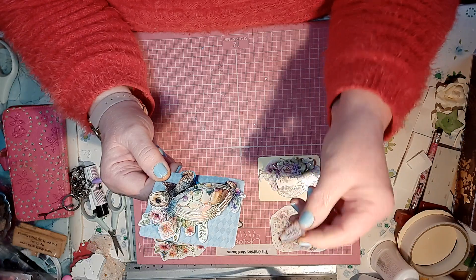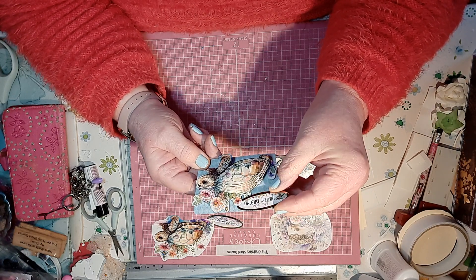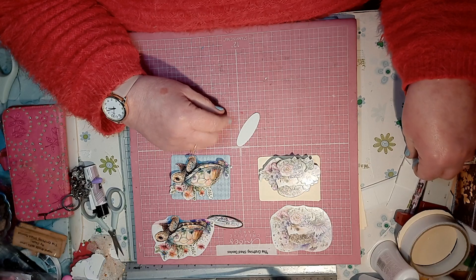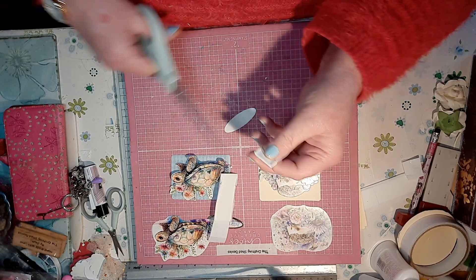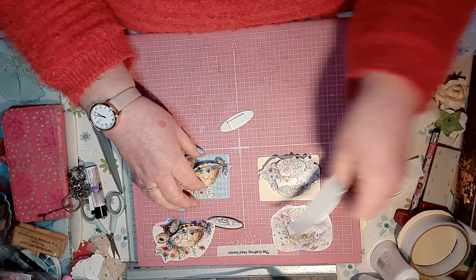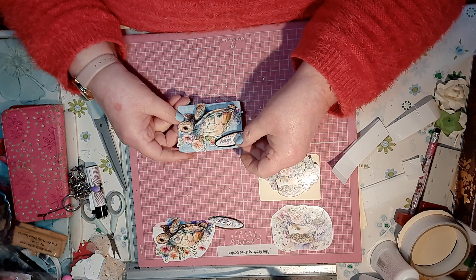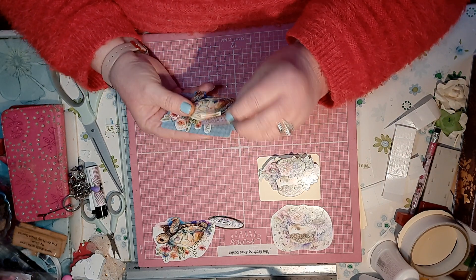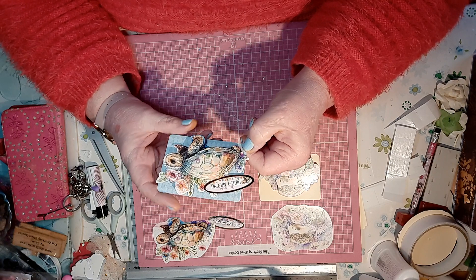The saying to go with him is 'you are totally awesome' and I love that. I wanted to put that on there, so let's put that on some foam squares and pop it up a bit. It could go on the back on there like so — maybe that'd be awesome. 'You are totally awesome' — I love it, there you go!